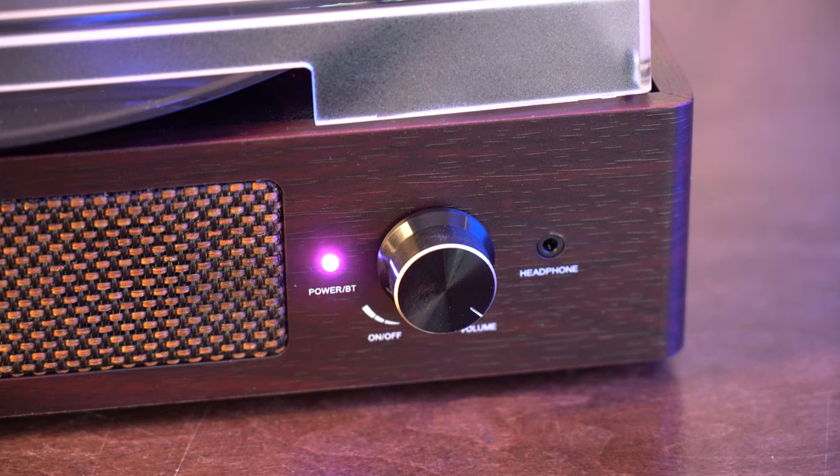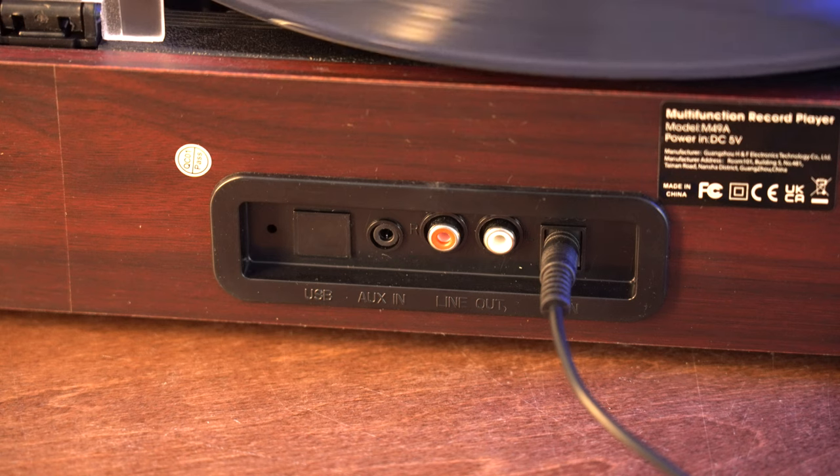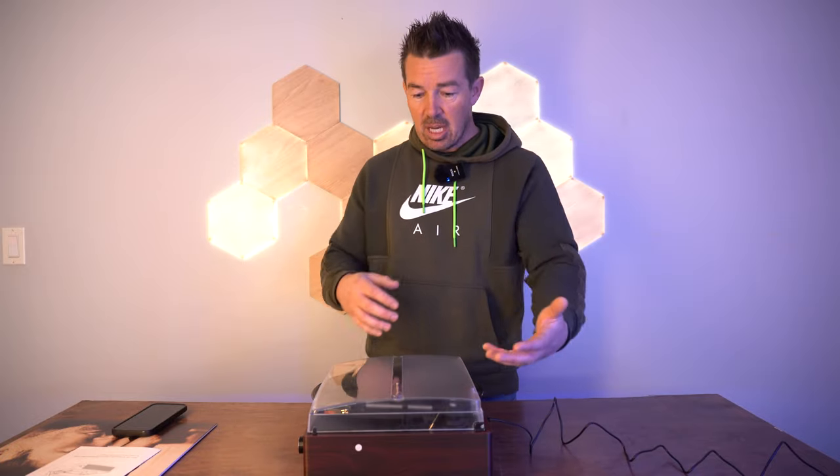The third way to play music on this is through the headphone port. In the rear you have a USB port, an aux in, and a red and white line out. So you've got a bunch of options to plug in all your devices.